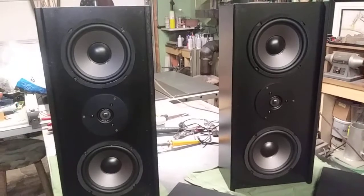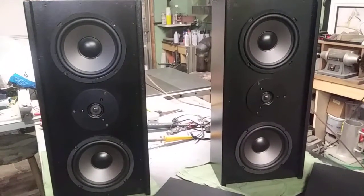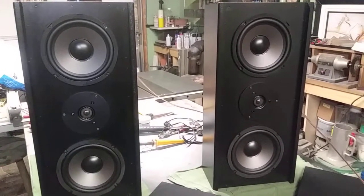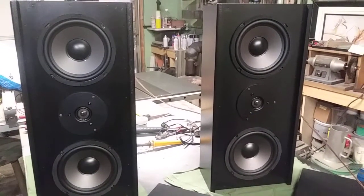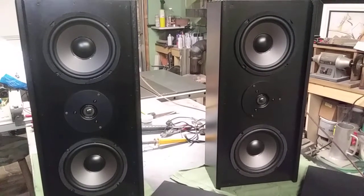I've been listening to these things critically for about the last four hours. I've been listening to everything from Nora Jones to Stevie Ray Vaughan, Kenny Wayne Shepherd, Megadeth, Metallica, 3D recordings, surround sound tests.